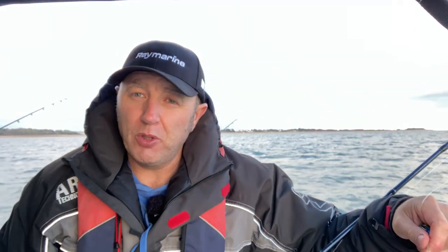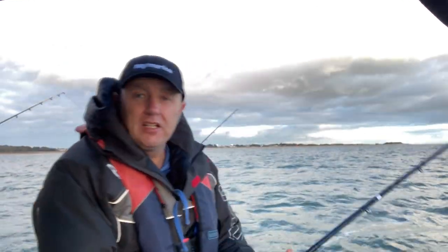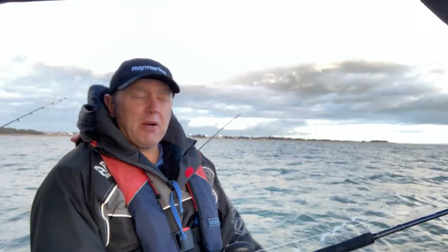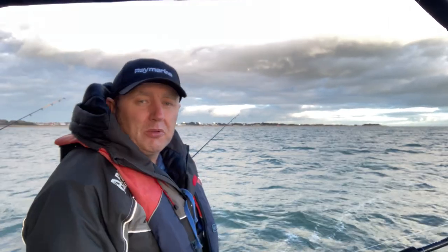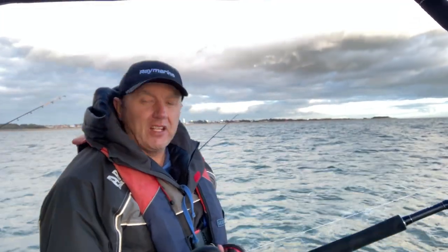Size 5.0 hook, by the way. And that's the basic setup, really. There's no point doing anything other than that.